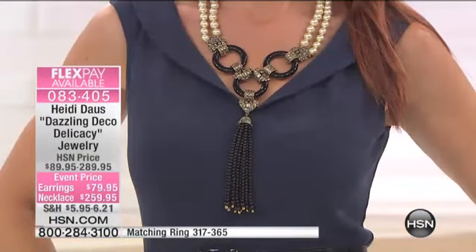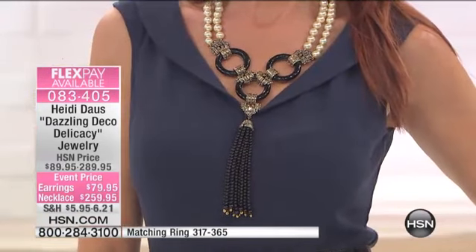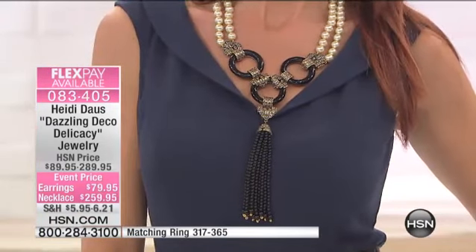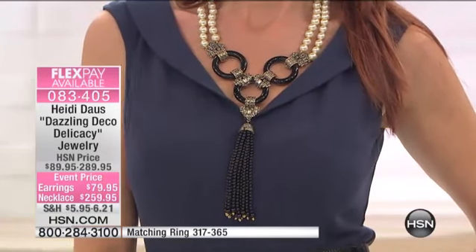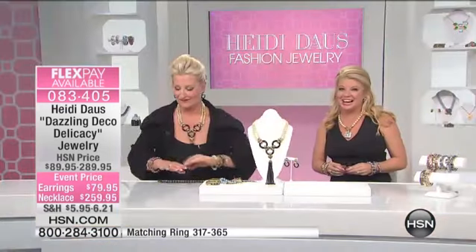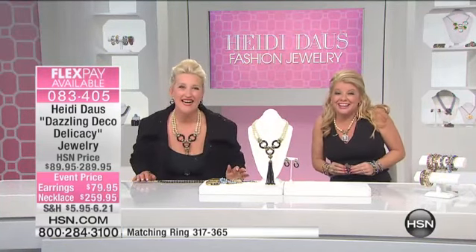Oh, it's exquisite. Very limited in this ensemble. Talk about a statement piece. Debra in California — Debra, welcome to HSN. Happy New Year!